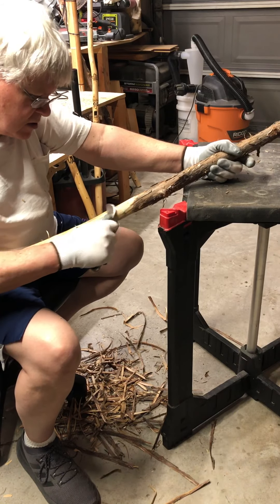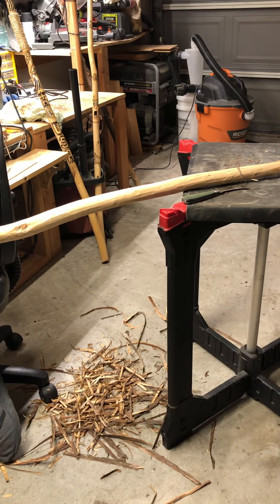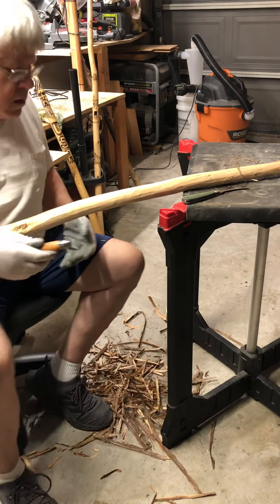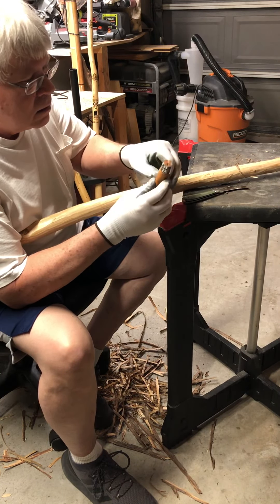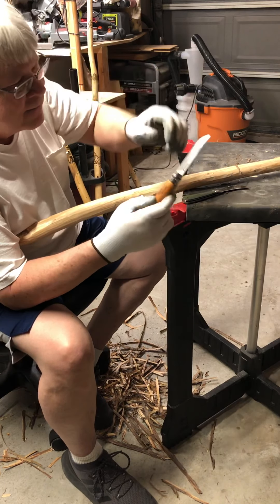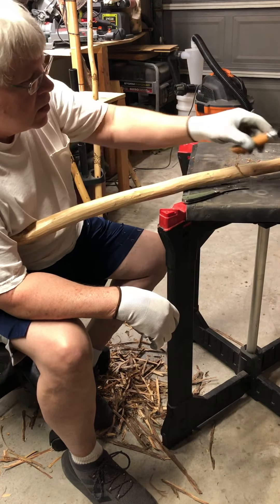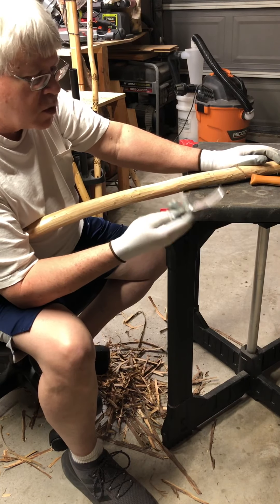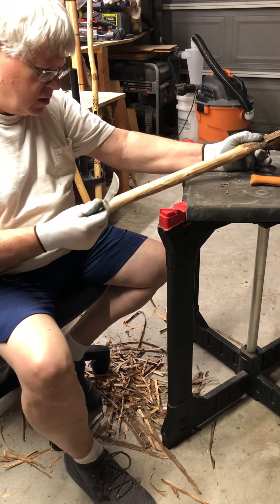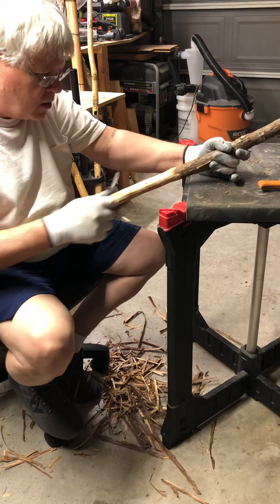I've used a variety of knives to do this. I also have an open nail — this is an open nail number nine — and it works really good for stripping bark off. But I got this Rough Rider brand Hawkbill knife and this really works great. It's got micarta handles on it, and so with my nitrile-coated gloves it does a really good job taking the bark off.